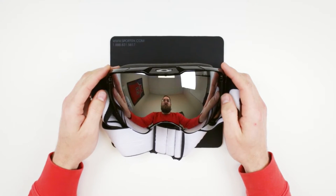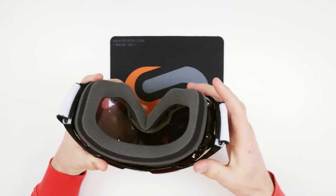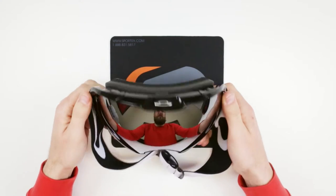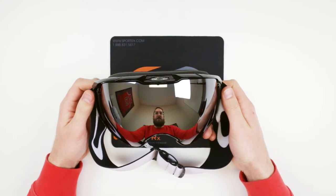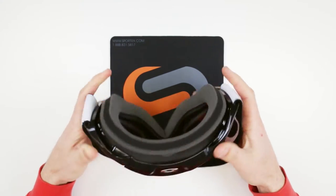Hey friends, guess what — the Airbrake XL has a removable foam, that triple layer face foam that is so famous and nice. You can remove it and replace it. I don't know that there's any great application for doing so yet, but it definitely leaves room for them to sell a new foam, or maybe what they call the Asian fit foam, which has a little more nose. You have the same goggle but you can get the foam. Pretty neat.